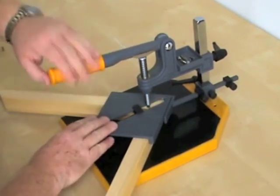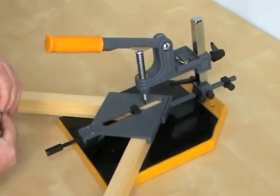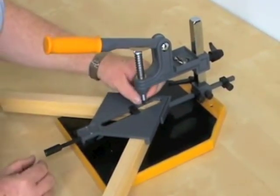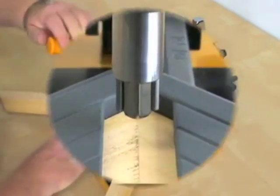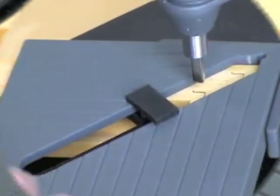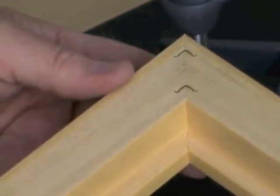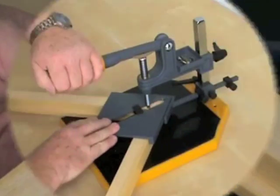Using the production stops makes the production of a complete frame much easier and quicker, and gives precision positioning of the wedges. Here again is a view from the front of the wedge being pushed into the wood. That corner is finished, and you can see the neat, strong, and very professional joint.